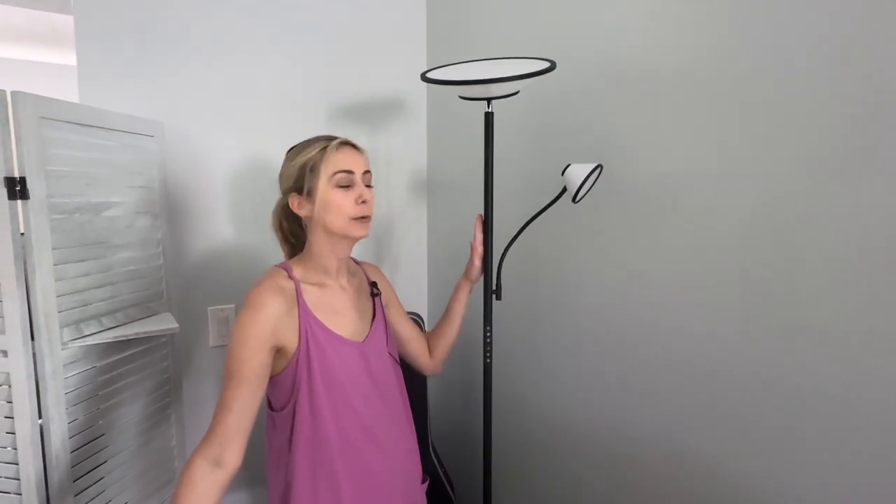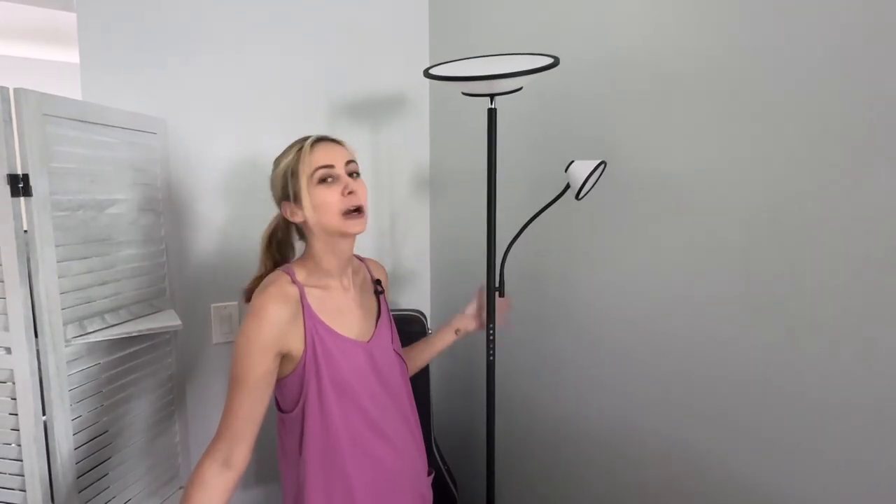Hey it's Megan here and in this video I'll be reviewing our new Lepower lamp. I'm going to share everything that I love about this lamp plus what you might want to know before purchasing. So let's get into it.